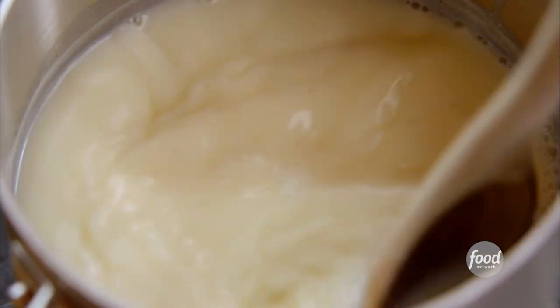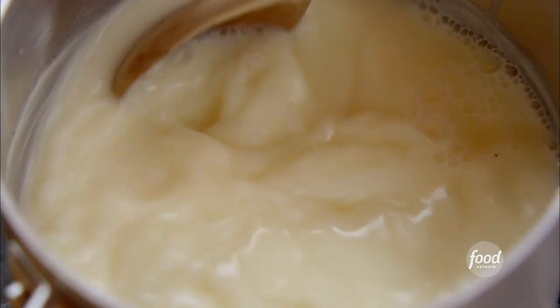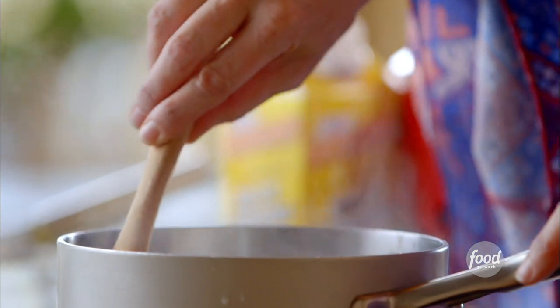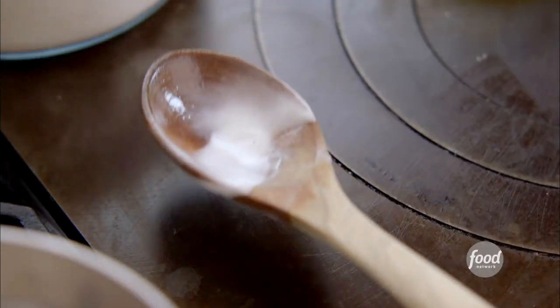Now Ladd and the kids love ice cream just as much as I do of course. Anytime I have a carton of the homemade stuff in the freezer, it disappears like that. The half and half mixture is nice and piping hot — that's exactly how I want it.